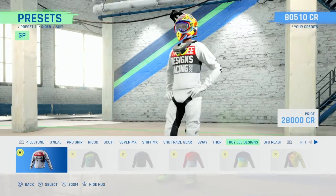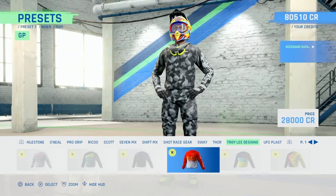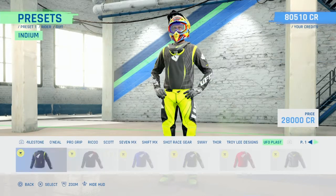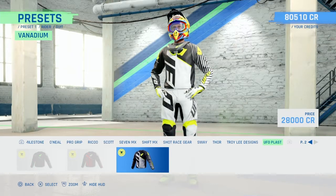I like that - new Troy Lee kits, love to see it. And then UFO - couple of new kits there as well.